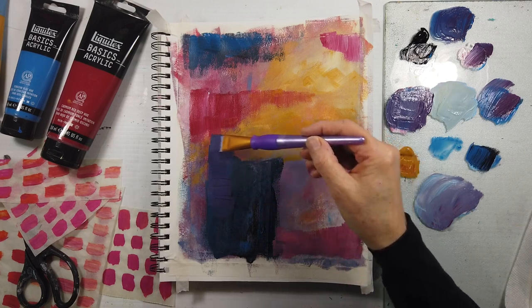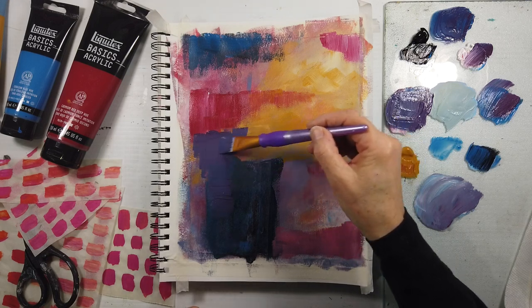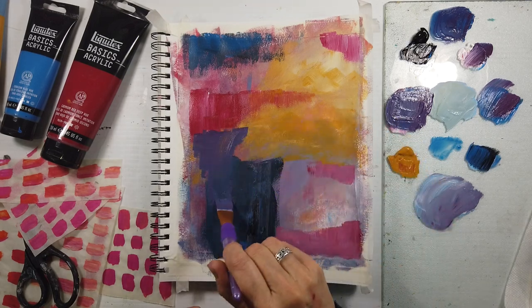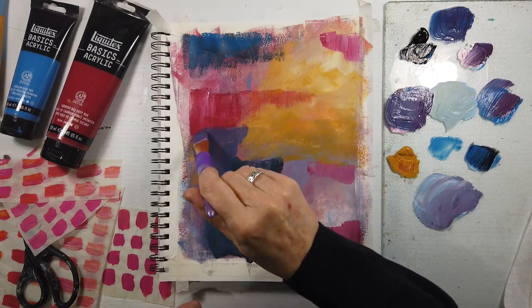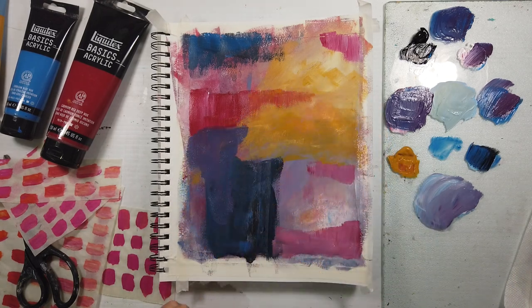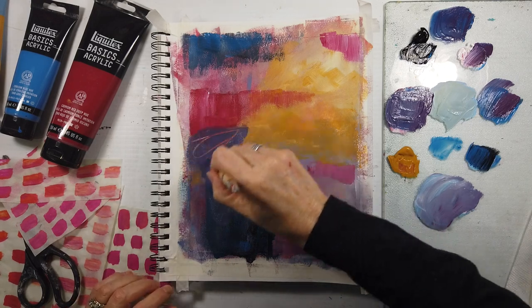I do have some studio lights and I'm going to be setting up this weekend — well, I have to wait until the reno is finished, but March break I'll be reorganizing the studio, putting a large canvas area with studio lights. So we're going to be changing it up. I can't wait.